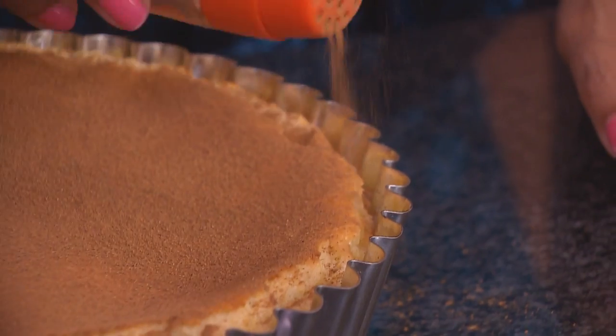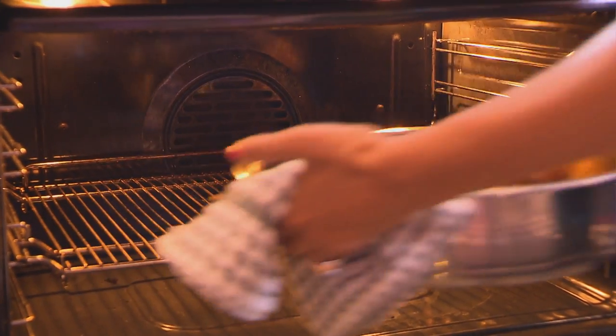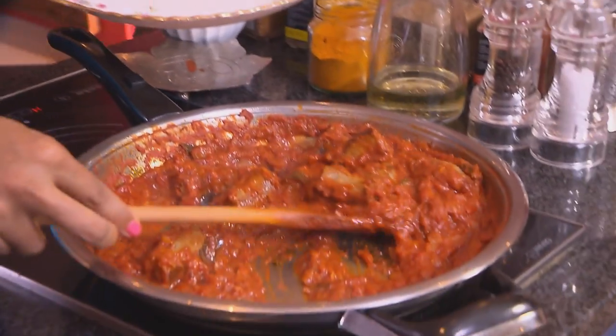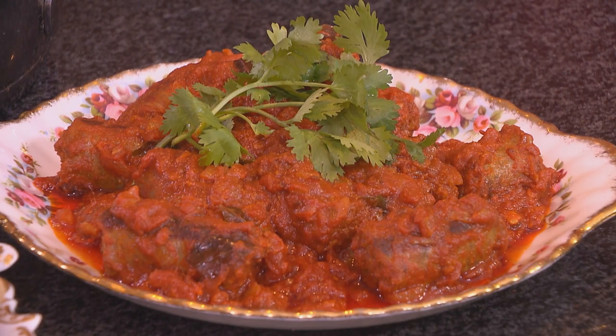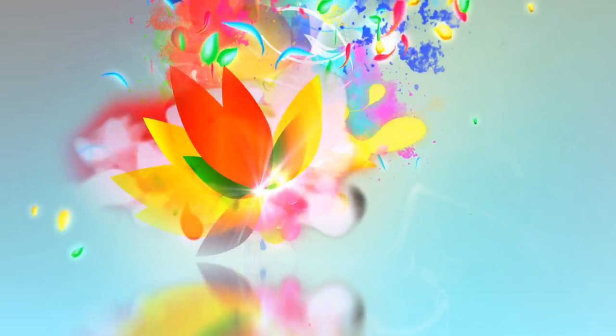The milk tart is done. I left it in the oven after switching it off for about 10 to 15 minutes so it doesn't crack too much. Now some cinnamon going on top — there we have it. The lamb is ready; it smells fabulous. In the last 10 minutes I removed the foil to get some colour on the meat, and now garnish with fresh thyme sprigs. Scoop up the boerewors, put it into a plate, and garnish with fresh coriander. This is my interpretation of a South African feast: curried boerewors with crusty bread, slow cooked lamb shanks with butter beans and a hint of Indian spices, and for dessert a luscious milk tart. I hope you enjoy the feast.